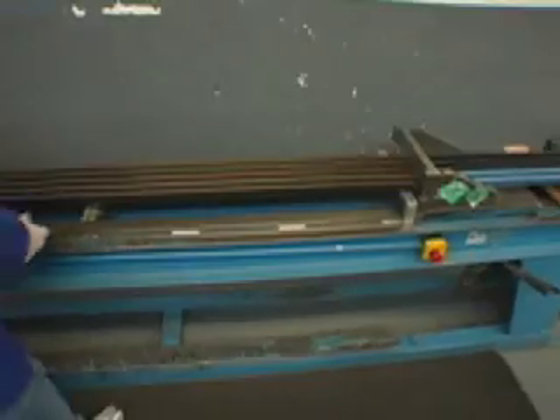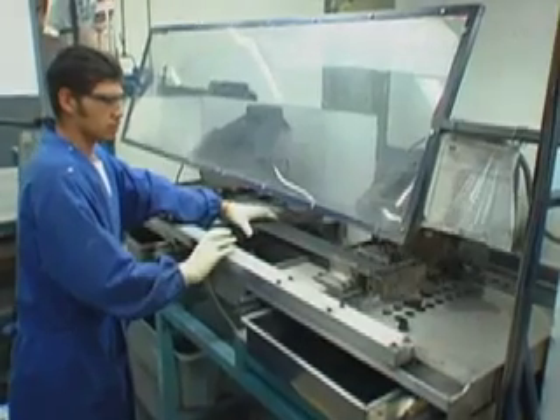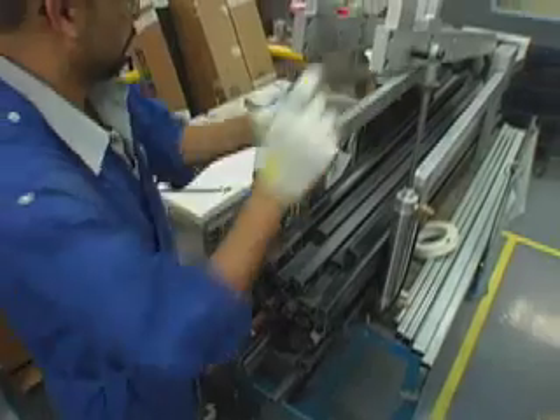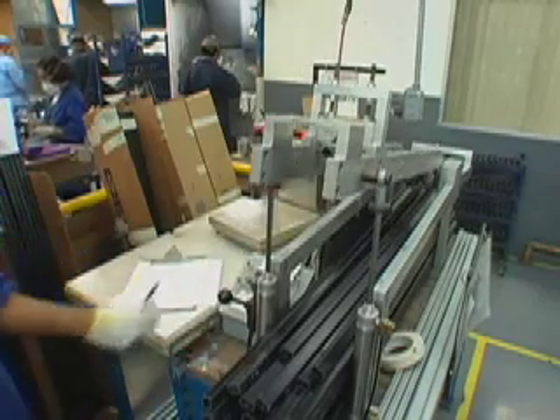Once the cured shafts come out of the oven, the metal elements called the mandrels are removed. The semi-finished shafts are trimmed and taken through a QC process that ensures the shafts meet our weight and flex criteria. It's basically one last check to make sure that what we put in is what we got out.